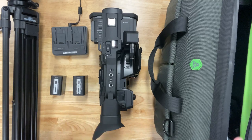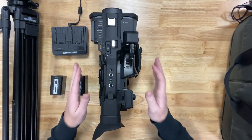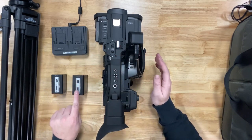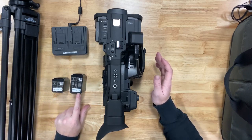When you receive the camera, take it out of your bag. You should have a camera and two batteries — a large and a small. Mark them battery 1B and battery A.